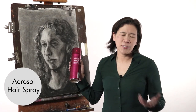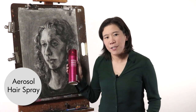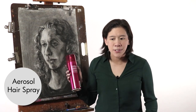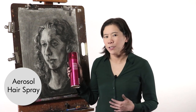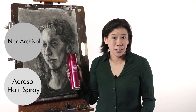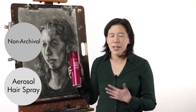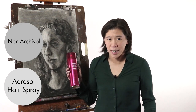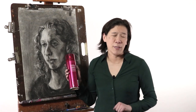Some people like to use aerosol hairspray instead of spray fixative because it's cheaper, it's not toxic, and you can use it indoors. But the problem with aerosol hairspray is that it's not an archival material, so you don't know long-term what it's going to do to your drawing — it could easily degrade over time. For that reason, I would stick with the spray fixative.